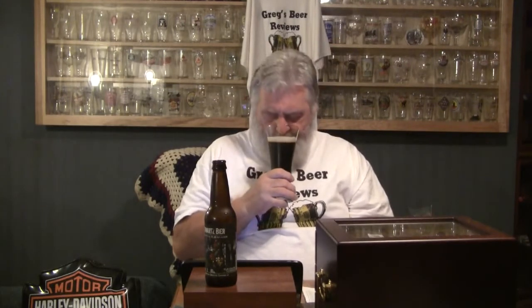Let's get a nose on it. The earthy hops are there. I'm getting some caramel, a little chocolate. Might be a good summertime lawnmower beer if you like a darker style. This may compete with Guinness — what do you think? Let's give it a hit. Cheers, everybody.